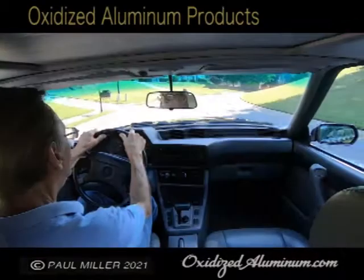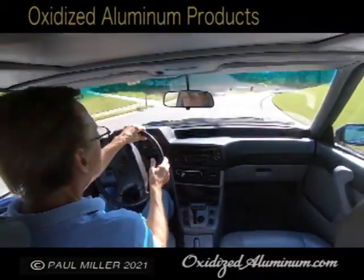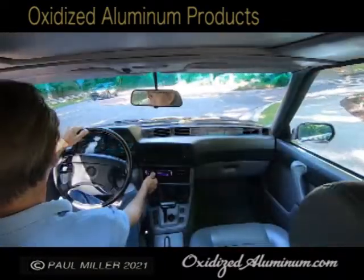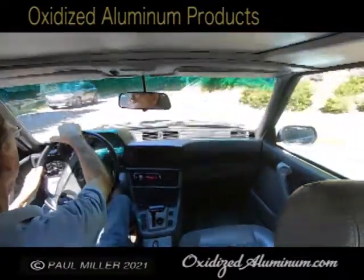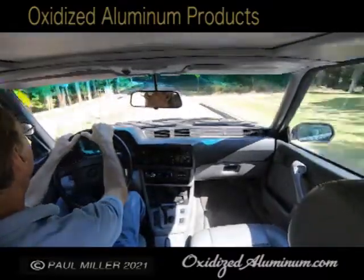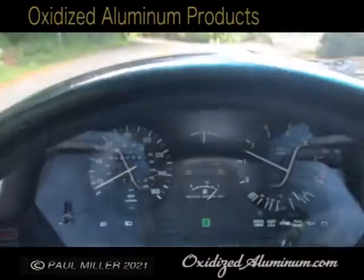I bought it about two years ago and did some minor things to it, but it was in really nice shape. There's a radio tuning here — somebody put a nice sound system in it, but the radio is a little bit tricky to program. Here we are taking a drive around the lake. We live up near a lake and these back roads are really fun to drive.